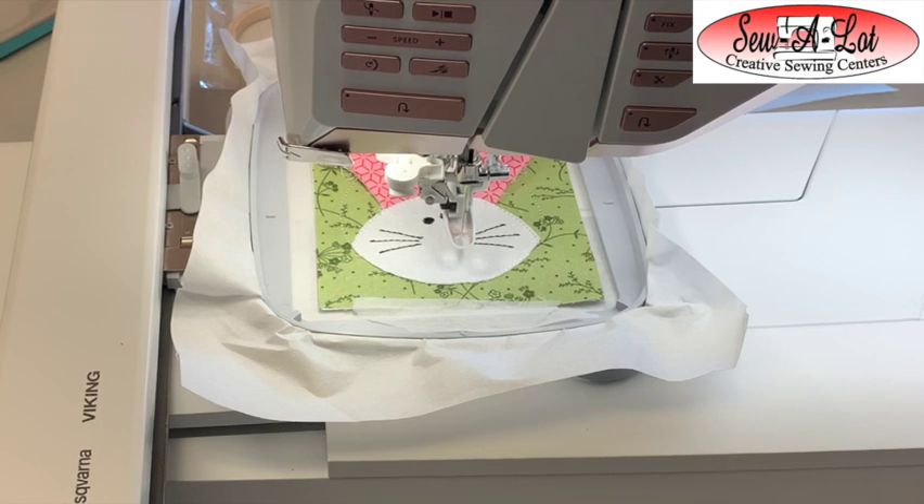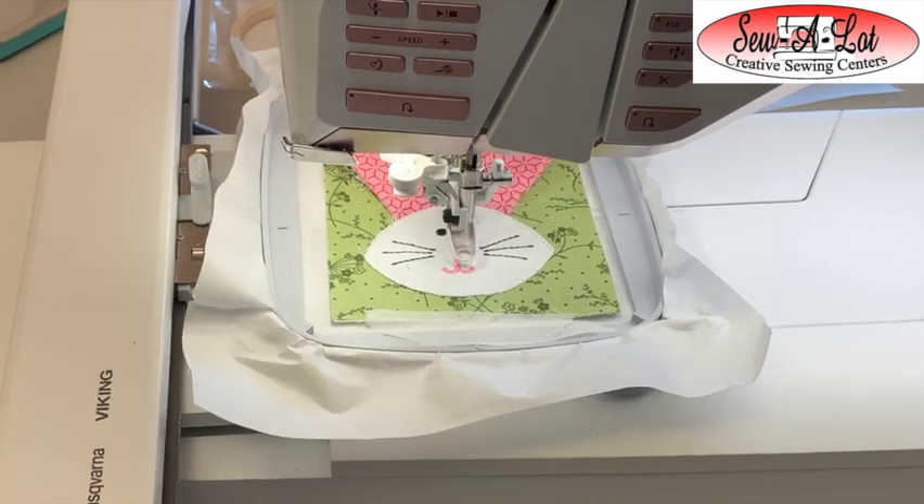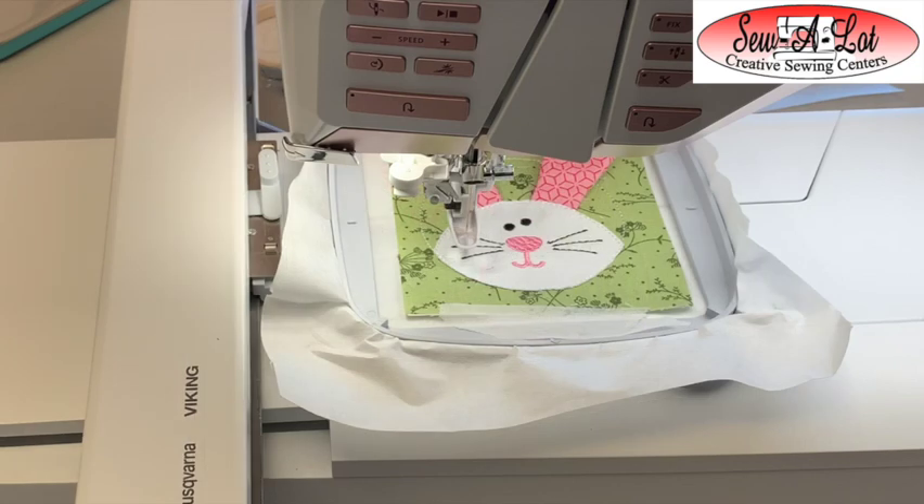Once it finishes the whiskers it's going to do the nose and mouth, so put your pink thread back in. From here it's going to stitch the white edge along the top of our bunny head.